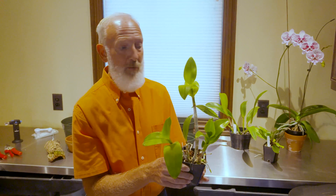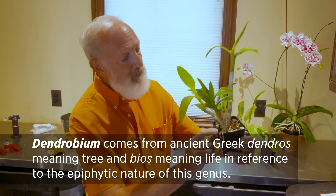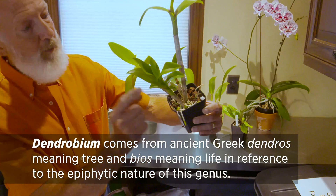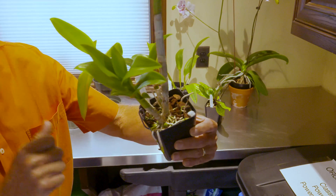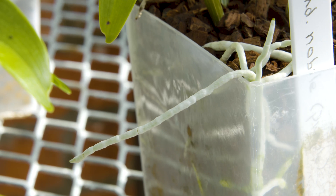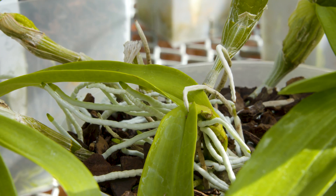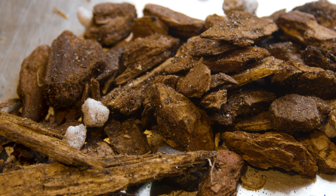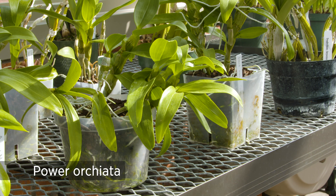Maybe you like to grow Dendrobiums. Dendrobiums are super popular, and this one is just beginning to send out a new growth right beside a brand new growth — and look at all the new roots. That's perfect timing for repotting; it's right at the edge of the pot, so it's time to put it in one just a little bit bigger. The Dendrobium can go into just plain Power Orchidata, that medium grade bark.